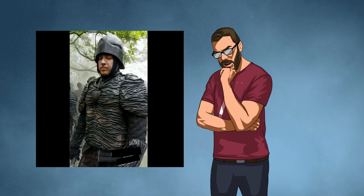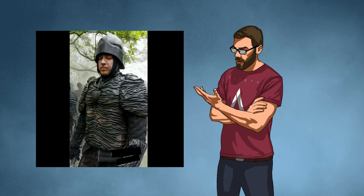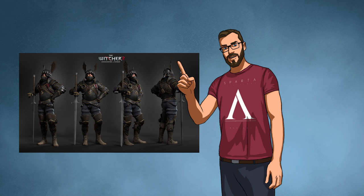I am boggled that this awful, awful design was even suggested to be produced, let alone actually made to be put into the series. The game version set up a good basis of the material culture which was reflected in the armor and clothing.